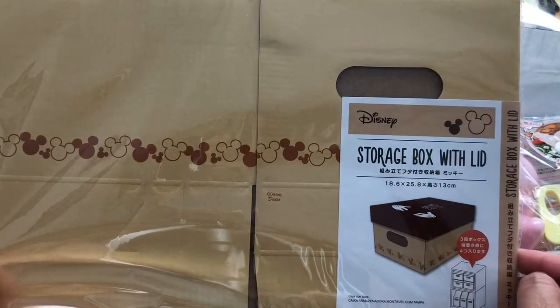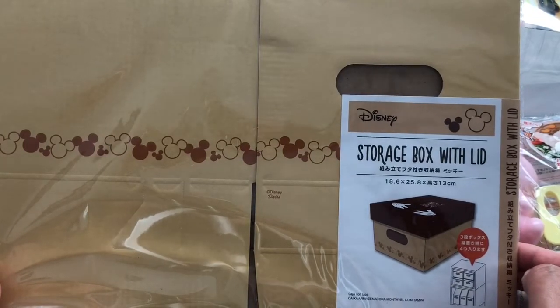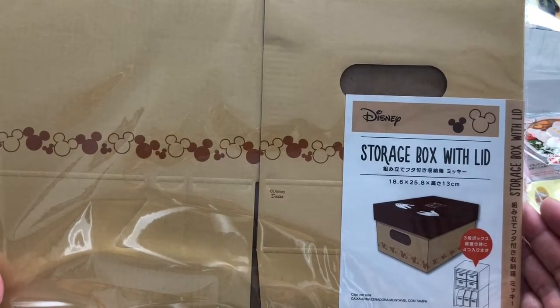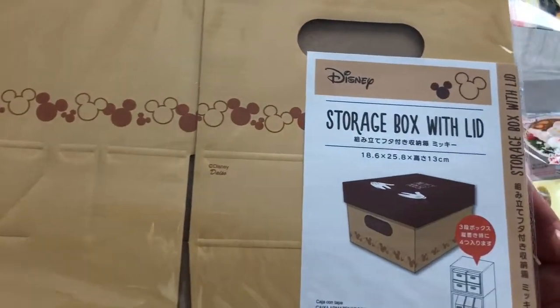Hi everyone, welcome back to my channel, A Crafty Poodle Mom. I went to Daiso and picked up a couple of things I wanted to share. I picked these up last week but didn't have a chance to post until this Sunday.